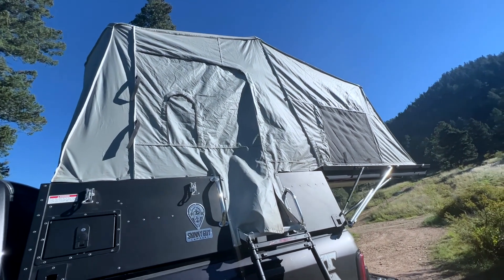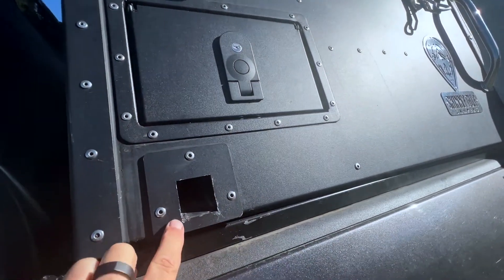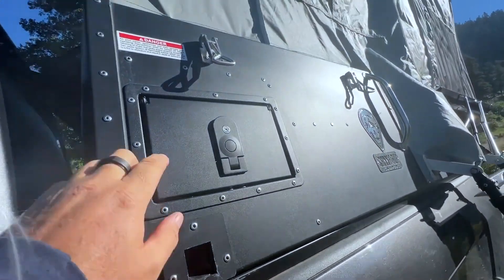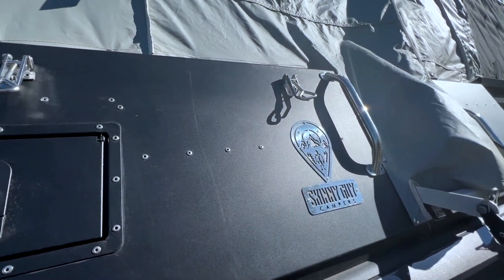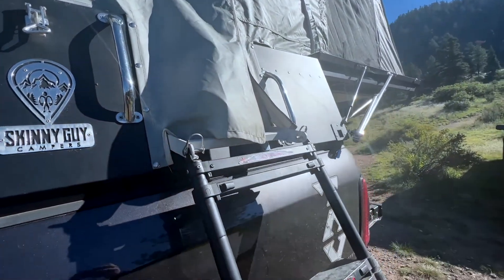On the outside of the Skinny Guy camper, there's some pass-through storage here. This is where you would slide in the lifting jacks to remove the camper, and these clamps pull everything down tight. When you fold the camper back over, there are a couple of handrails here as you're climbing in.